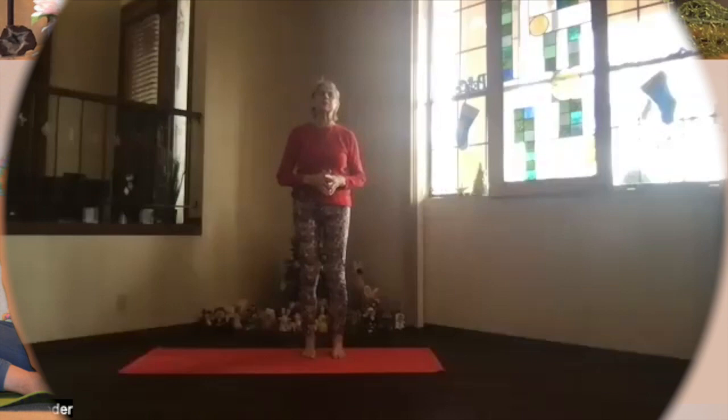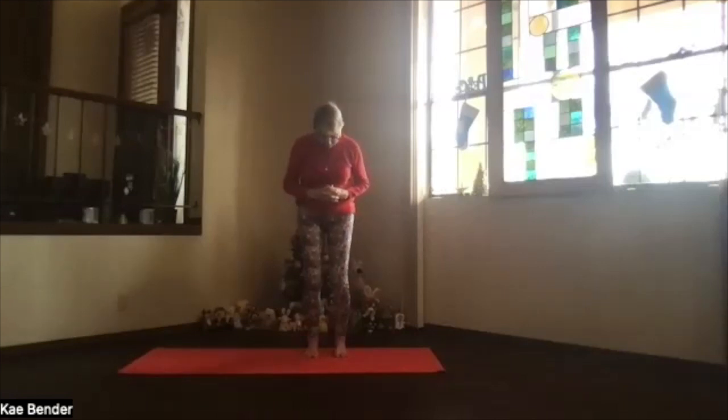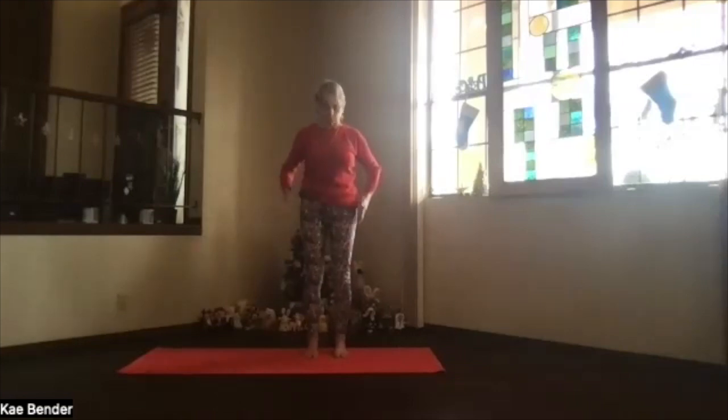We'll do our warm-ups. Get your feet straight ahead — as you bend your knees they should go towards your second toes, not out to the sides or toward each other. Ankles, knees, hips, shoulders stack up. Shoulders back and down, and keep those shoulders and shoulder blades moving down toward your waist throughout the practice.